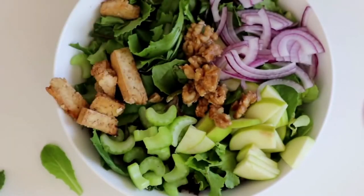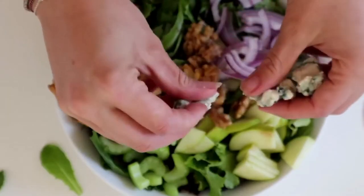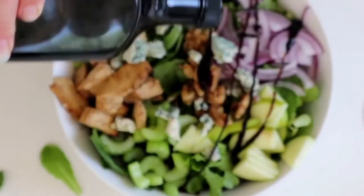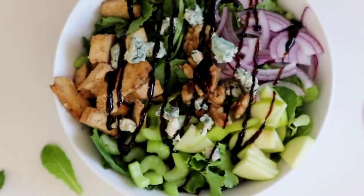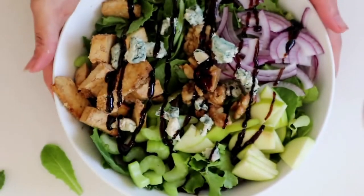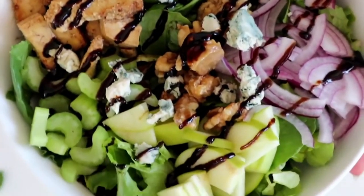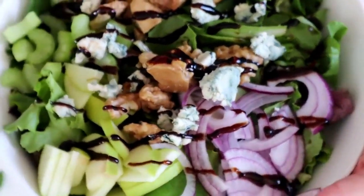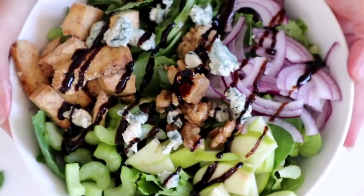Add all of your toppings — the walnuts, tofu, onions, celery, all the good stuff. Then to make it pretty, just do a little dash of the balsamic glaze on top to make it look really presentable and beautiful, because we want to be eating beautiful food. We eat with our eyes first, right?